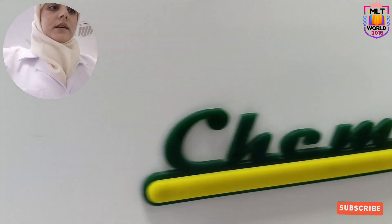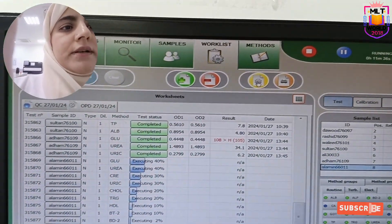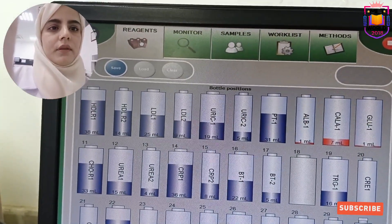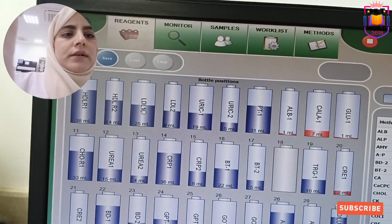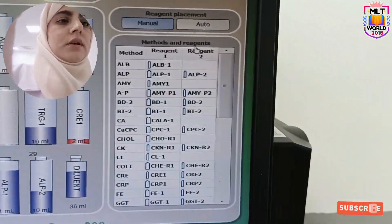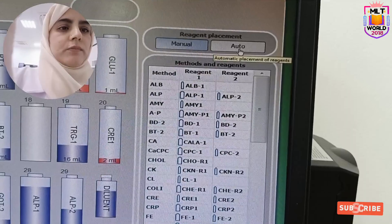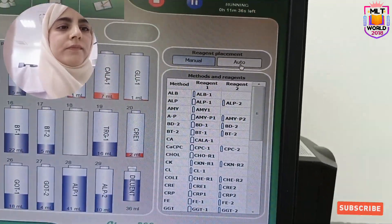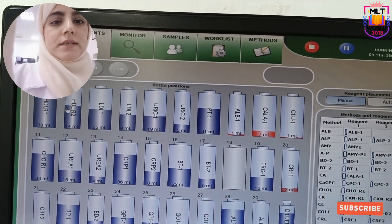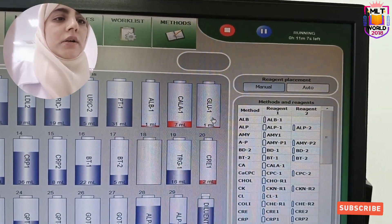This is the Jisan CAM 200. Now if we go to the main screen, the first section is reagents. You can see all are numbered, but this is not barcode — we assign the positions. Here we assign manual replacement. If you click auto, the machine will give you the program and you have to keep according to that, so it is better to keep manual. It will show the level of reagent — for example, arginine is only 1 ml, calcium is 7 ml, and glucose is just near to finish.